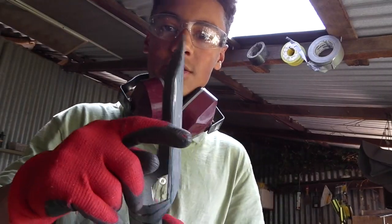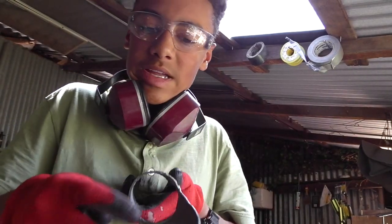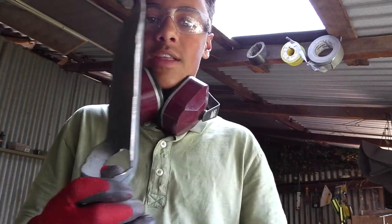So now what I'm going to do is cut where the little ridges are here. I'm going to get on to that right now.